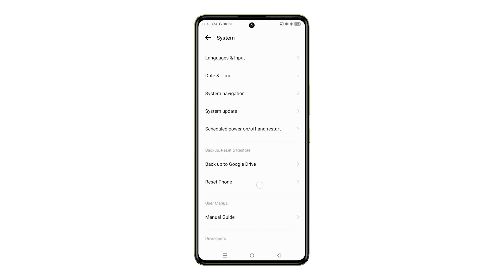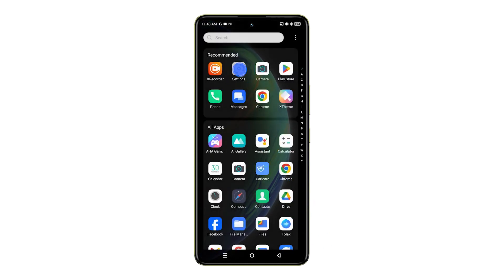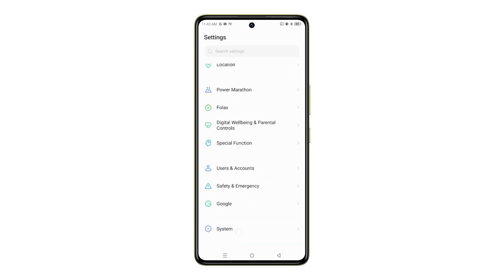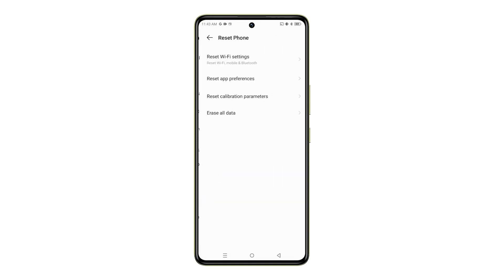Now, let's begin the reset process. Locate and launch the Settings app on your Infinix Note 35G. Navigate down the menu and tap on the System option. Within the System menu, select Reset Phone to initiate the reset process. To perform a complete factory reset, choose Erase all data.